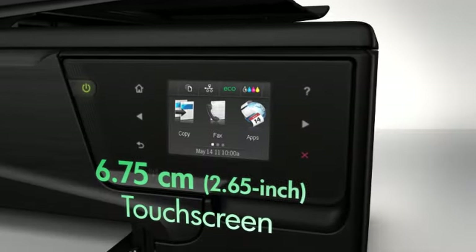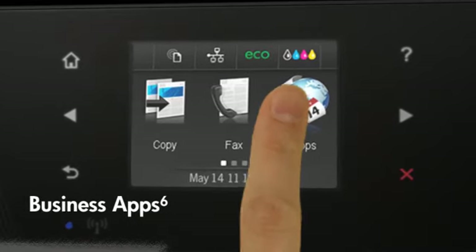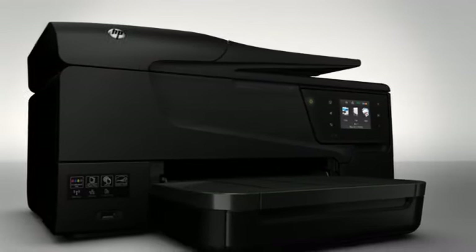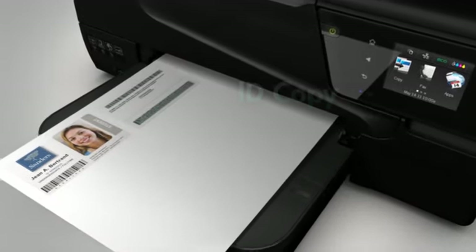Use the intuitive touchscreen to print, copy and scan, store and print forms, archive files, and access business apps, all without a PC. Enjoy enhanced copying functionality with the ID Copy feature, which lets you create a one-sided copy of a two-sided ID.